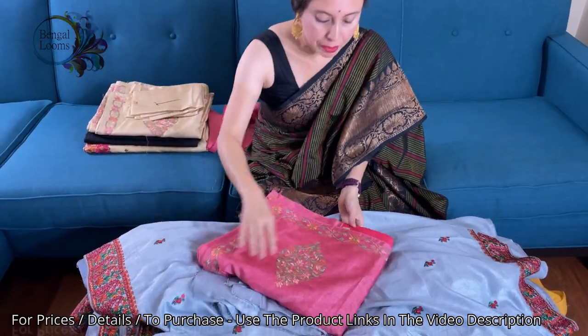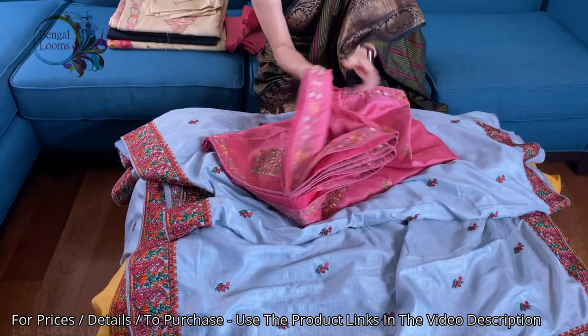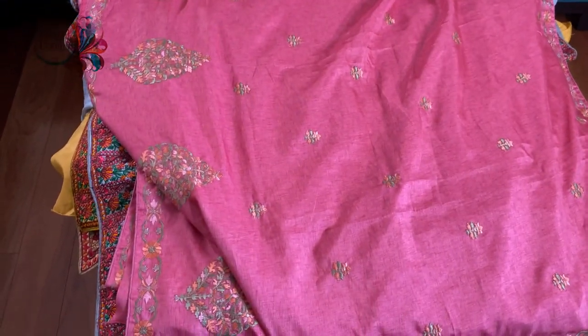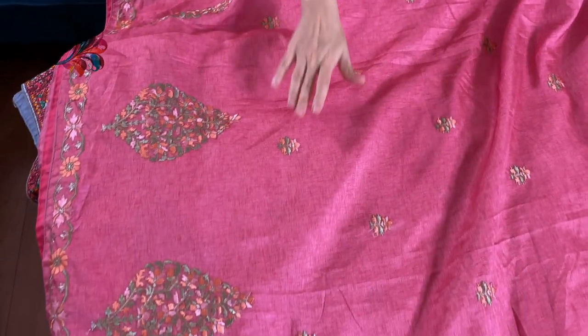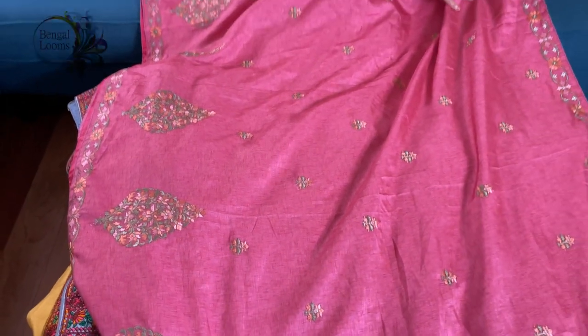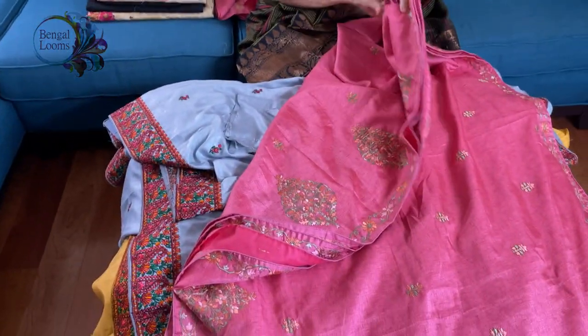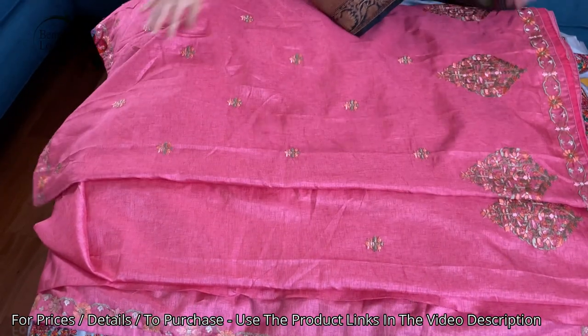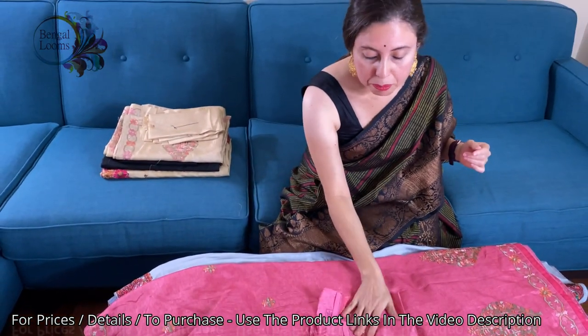This is the fifth one. This embroidery is a little different from the others — it's a very sober and simple Kashmiri embroidery. Look at the embroidery, with all pastel colour threads. This work is all over the body — these are not prints, these are embroidery — with a thin border on both sides. It's a beautiful pink. This is the blouse piece for this saree.